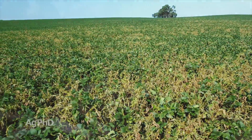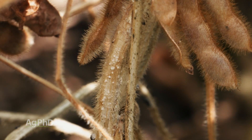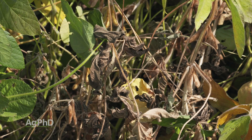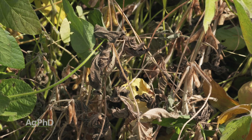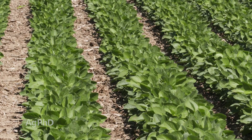Let me dispel any myth about Liberty Link beans being the worst on white mold, or Xtend beans, or conventional beans — that's all nonsense. There's elite germplasm going into all of these trait platforms, and there's no trait platform across the board that's better on this disease than any other. There are no resistant varieties out there. There are some that are more tolerant, and when we look at tolerance level of certain soybean varieties, it doesn't matter what the trait package is or what the maturity package is — whether it's a late maturing bean or an early one.